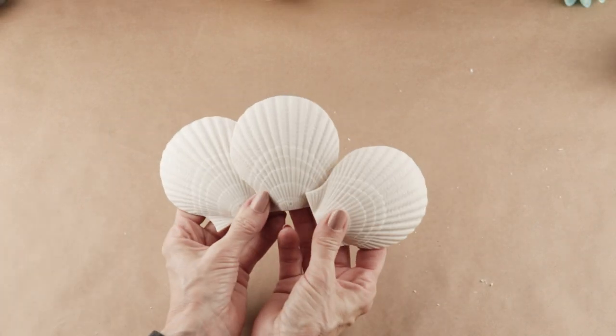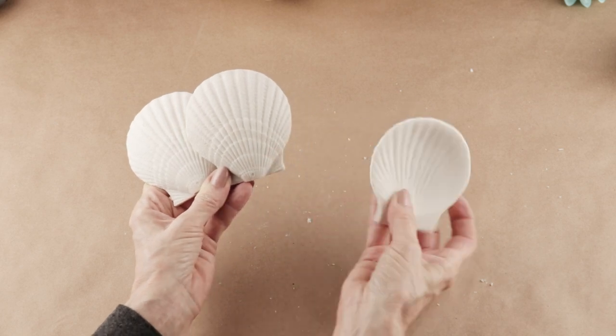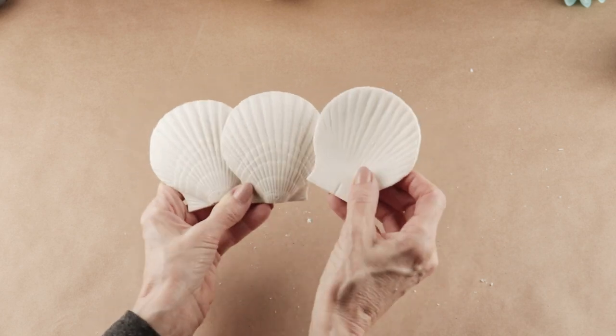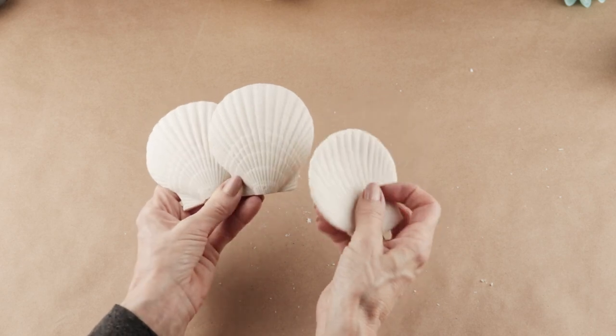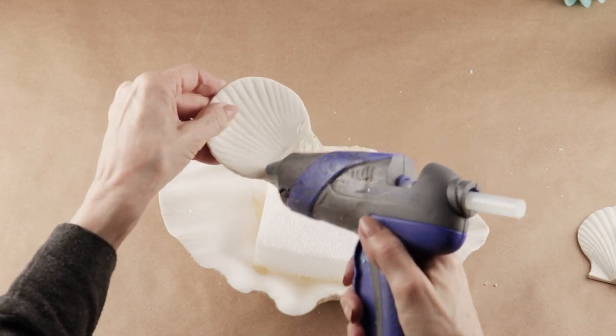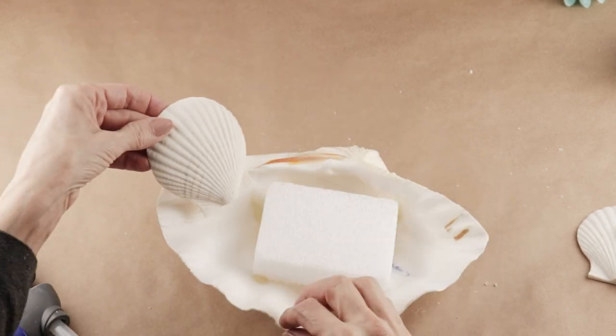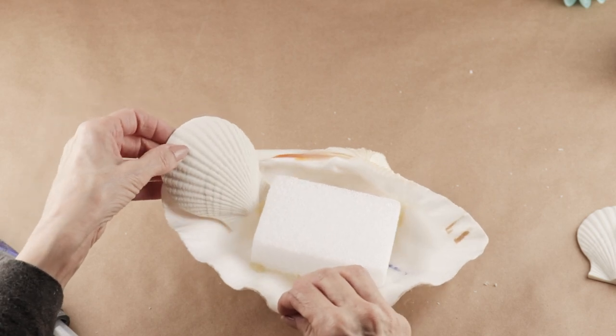I'm using three man-made scallop shells — they feel like they're made out of some type of plaster. I bought them at the Christmas Tree Shop and I think I paid $2.99 for six of them. I'm adding some hot glue to the back of each and then placing them against the shell to give myself a bit of a backdrop.